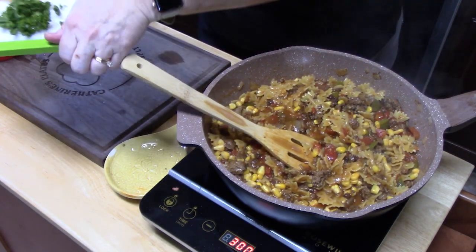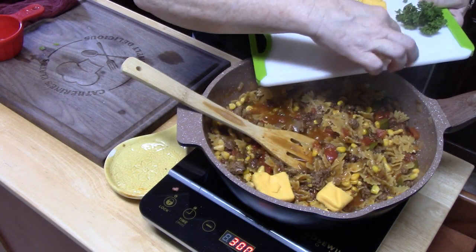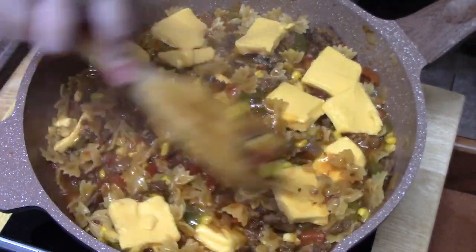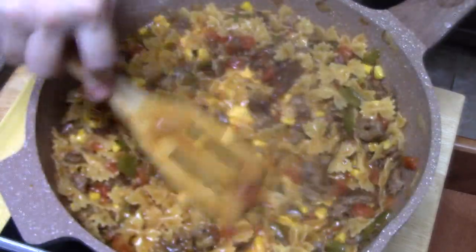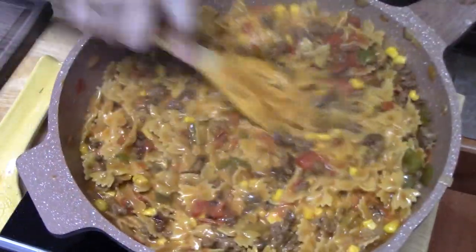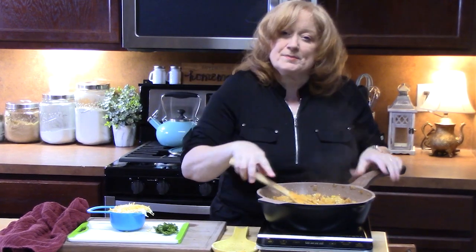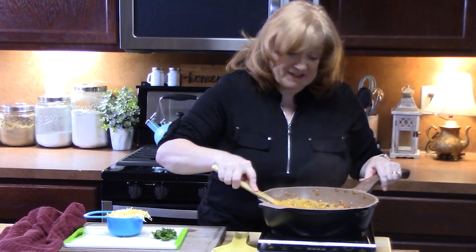We're going to take our Velveeta cheese and I'm just going to lay it across the pasta here and allow it to melt. I'm going to kind of stir this in - we want that cheese to be nice and melted in there. That looks really good. Once that cheese is nice and melted, go ahead and turn off your burner. Make sure you check your pasta one last time, give it a taste, make sure it's nice and tender, because the heat is going off.